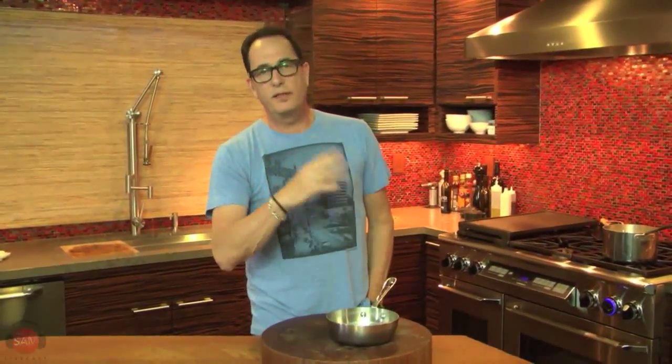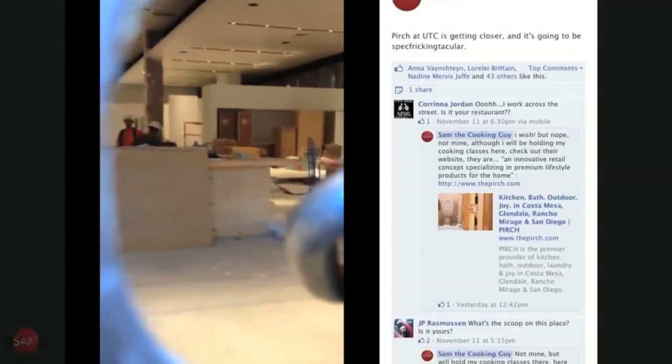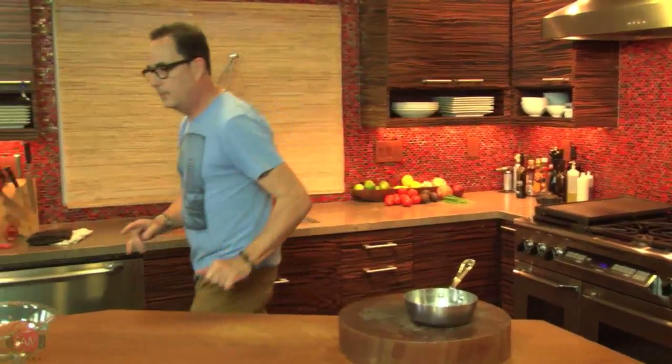Perch, which is the old Fixtures Living, is getting ready to open - we're about a month away, around the end of December. I went to the UTC store the other day. The windows are blocking what's going on but I stole a quick peek through a construction hole. The new Perch is about 25,000 square feet with no administrative offices - those are down the street in another building. This place is going to be big, gorgeous, and fantastic - kitchen, bath, outdoor. I do my classes there; I can't wait.